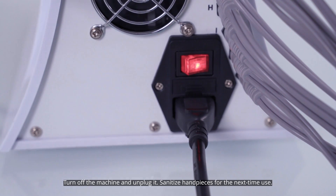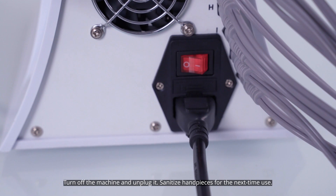Turn off the machine and unplug it. Sanitize the handpieces for next-time use.